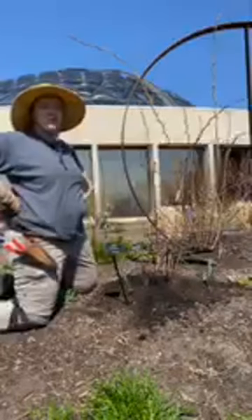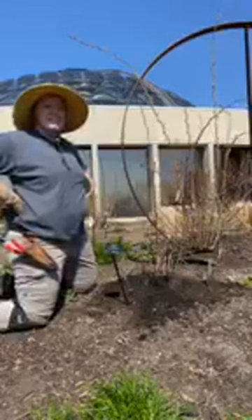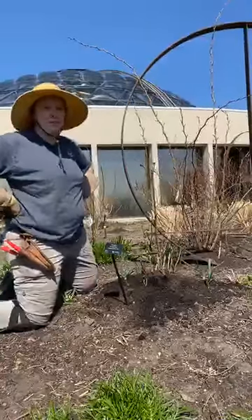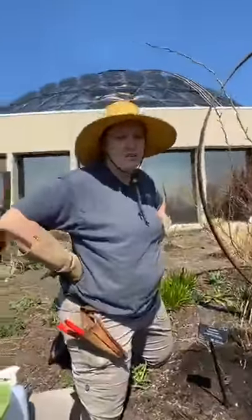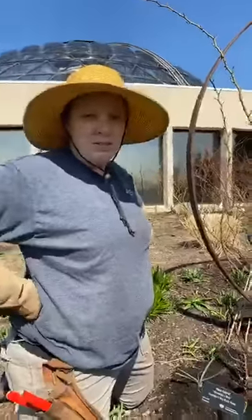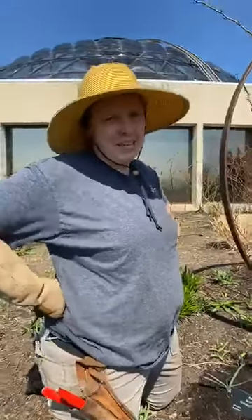I'm a horticulturist here at the Greater Des Moines Botanical Garden, and today we're in the Wells Fargo Rose Garden. There's a little bit of traffic from the interstate, so I'm going to talk as loud as I possibly can. Today we're going to be doing some rose pruning — it's that time of year.